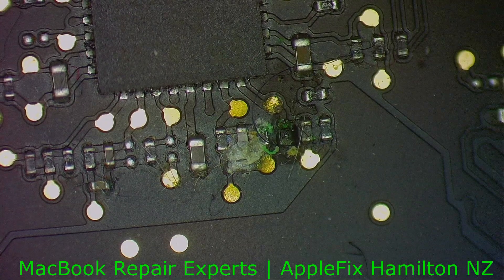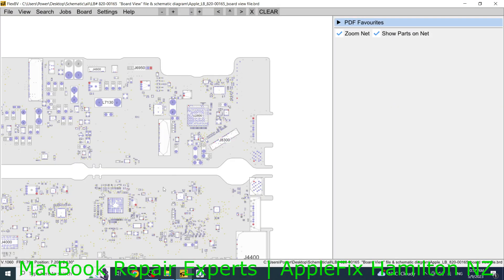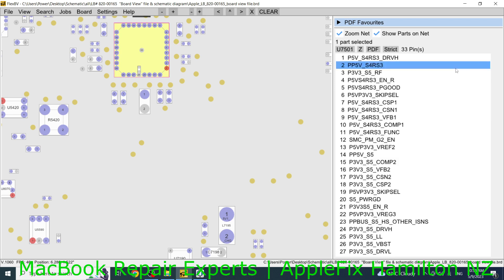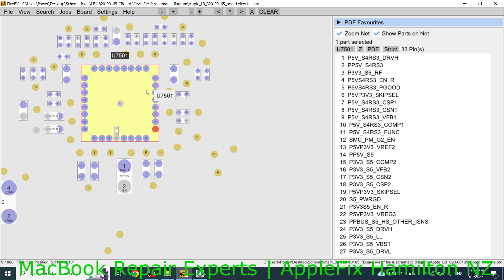Let's check what it is. That's U7501. That is the reason why we were missing the 5 volt rail and 3 volt rail. U7501 is the 5 volt and 3 volt rail power supply. The damaged components I can see are R7538, C7539 — this is the 5 volt rail which then converts to 3.35 volt.